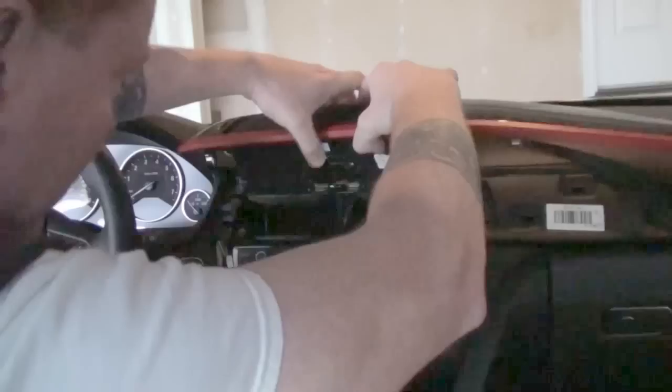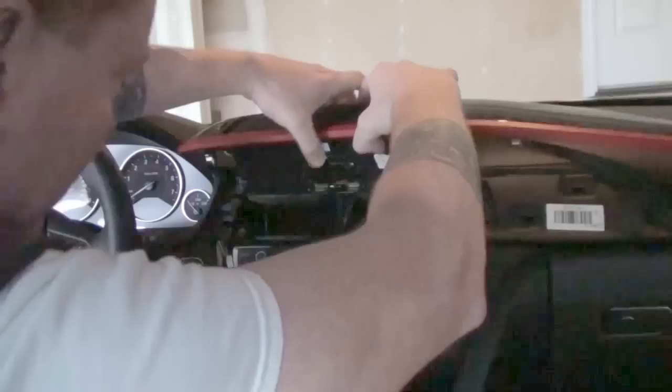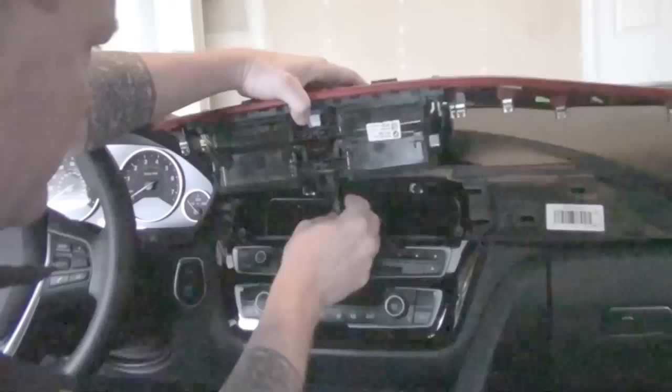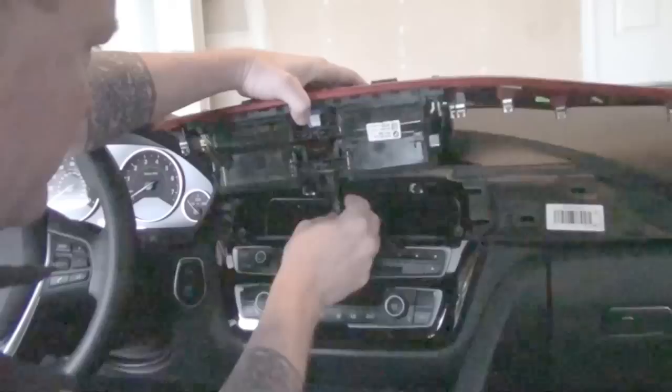We have one wire bundle here and another wire bundle in the back that are a little bit difficult to get to. You can see there's a little clip here and this wire bundle here. As we go through this, you just want to be really careful that you don't break any of this — this is not a cheap piece to replace. So as always, be careful.